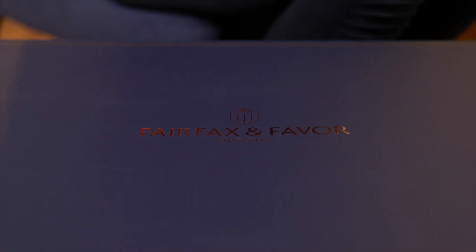Today I'm going to be doing a review of the Fairfax and Favour Regina boots.